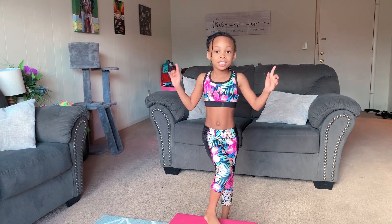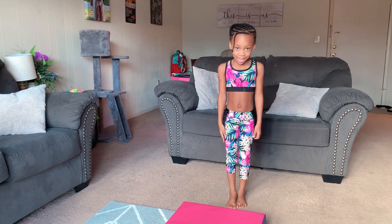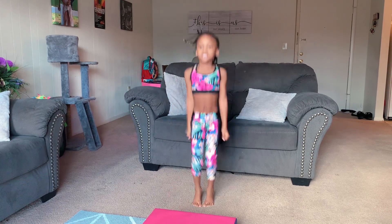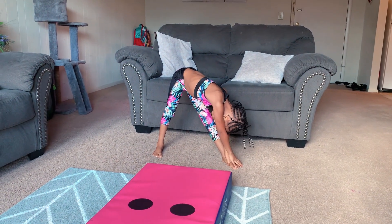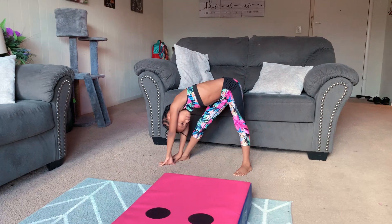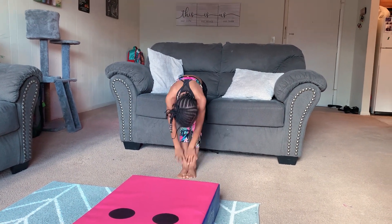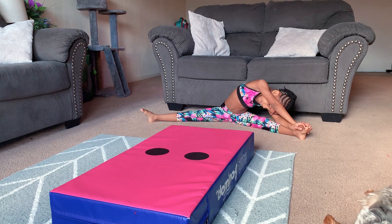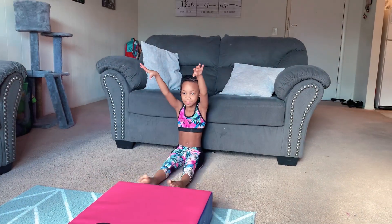Before we get into it, it's important to stretch. So here's a quick warm up I do. We're going to do like 15 and 15. Okay, now we're going to stretch down. Now we're going to sit down and reach to the right.